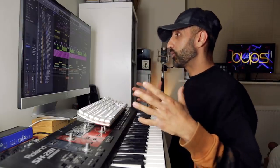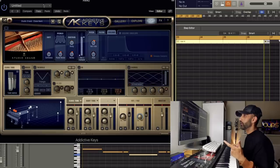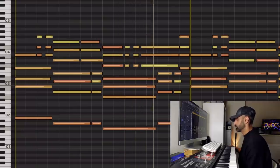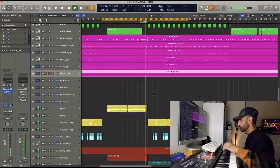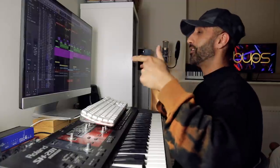Once I had my fundamentals I built the rest of the track. For the first chorus I stripped the beat back completely and played a piano — this is one of my favourite piano plug-ins, Addictive Keys. As for the kit section, I changed up the pattern. That sounds insane.